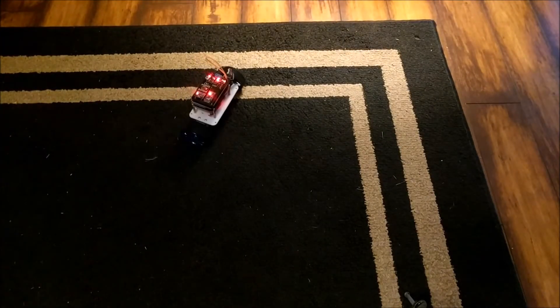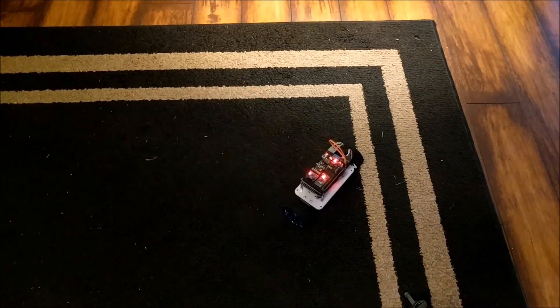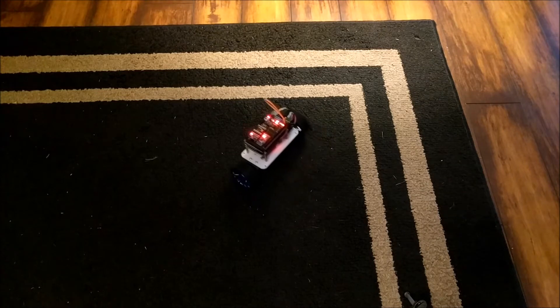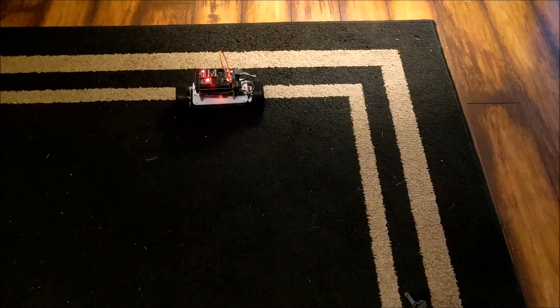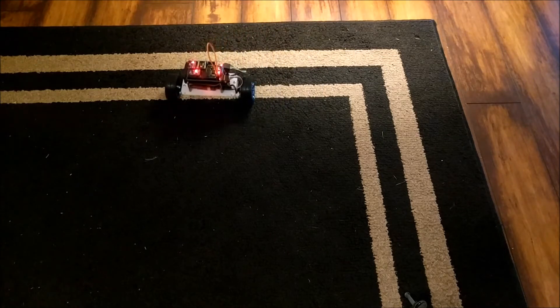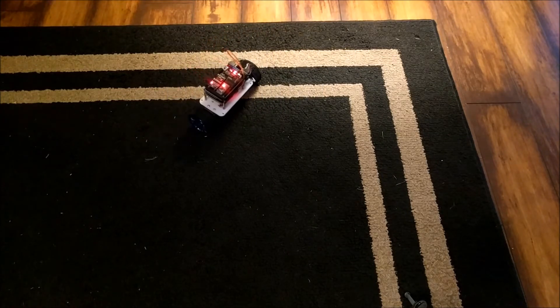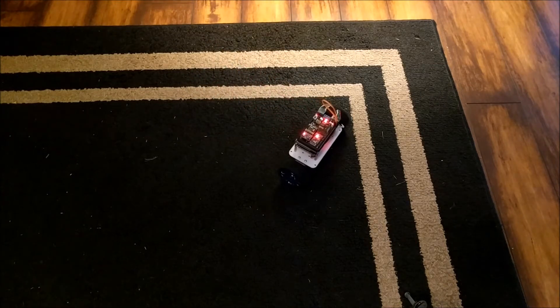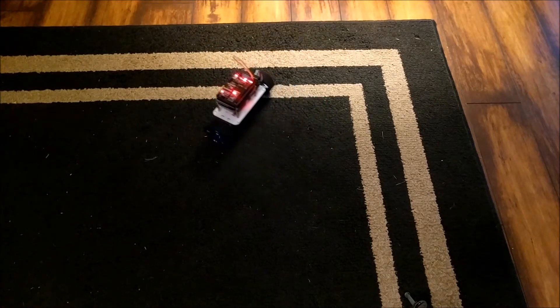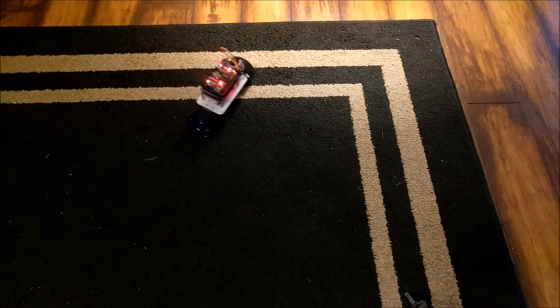This robot is really fun to drive around. You can drive forward, put it into reverse, turn around, and do all kinds of cool stuff. I find it works best on carpet, because on wood floors the wheels don't have enough traction to drive. On thin carpet, it gives the wheels traction and it can still move pretty fast.